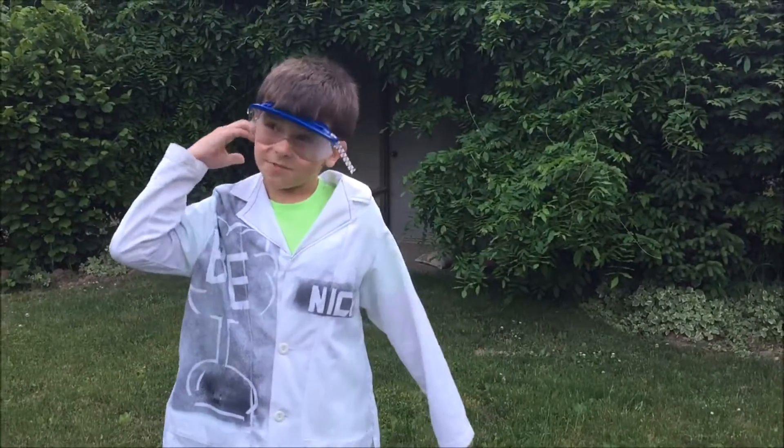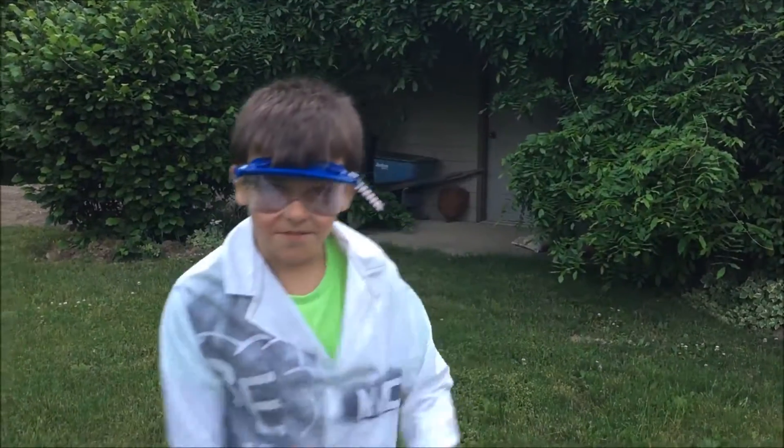That was Basement Experiments. See you in the next video. Bye.